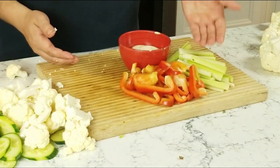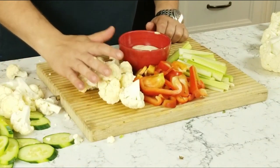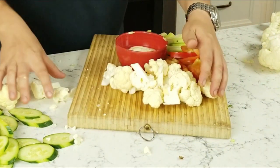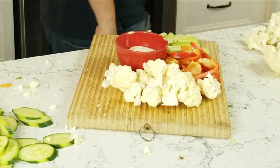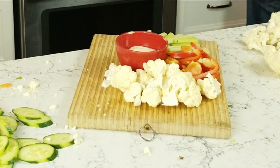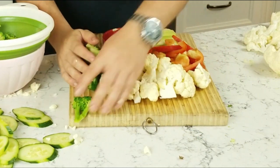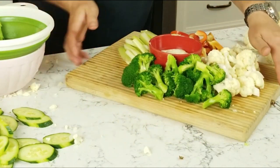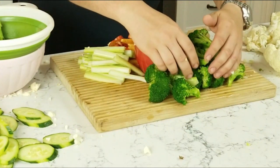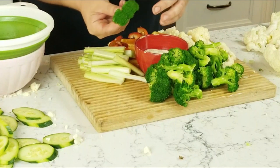So we have our celery, our pepper — green, red. We can put our cauliflower on next: white, green, red, white. Then grab our broccoli — when you grab your broccoli, drain it because it is going to be wet. With the blanching, you're going to see you've locked in that nice, bright, vibrant color, and it's not going to taste cooked.